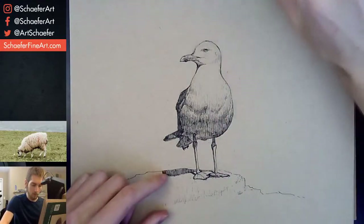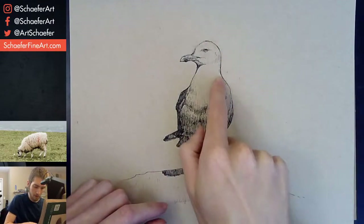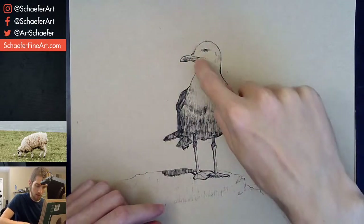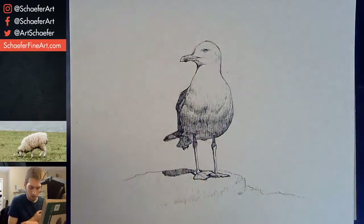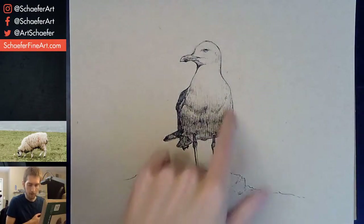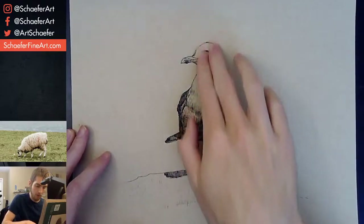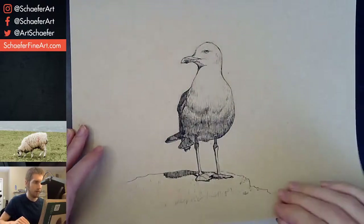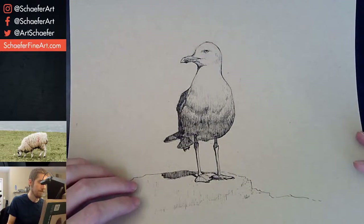This is probably one of my favorite ones — this seagull. Just the way I did the line work here: thicker here, thinner there, thicker again. The way the thick and thin came out — it just came out really well. I didn't even have to use any white. This whole top area was actually white, and I decided not to use any white because I just liked how it looked.